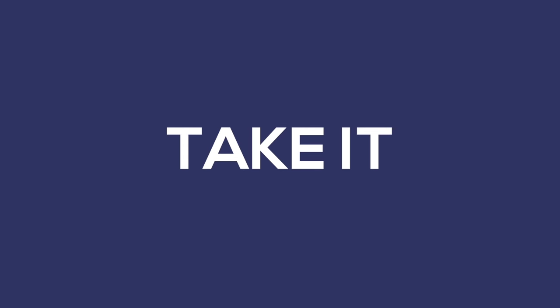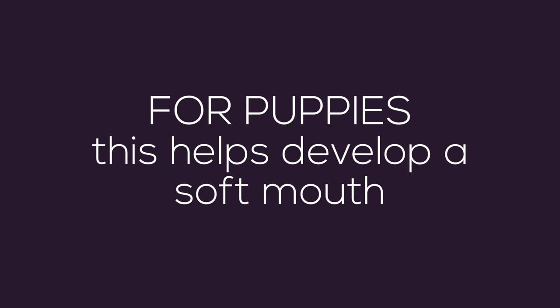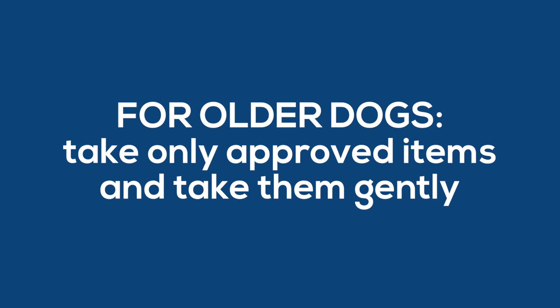Let's go over these concepts so you have an idea of how we're working here. Take It teaches your dog to take things gently from your hands. For puppies, this is the cornerstone of developing a soft mouth and learning bite inhibition. For older dogs we can't teach bite inhibition anymore, but we can still teach them to take things more gently and to wait for us to approve and release things that go into their mouths.